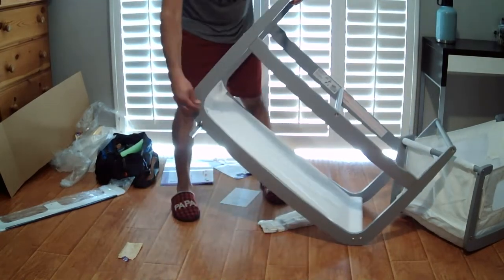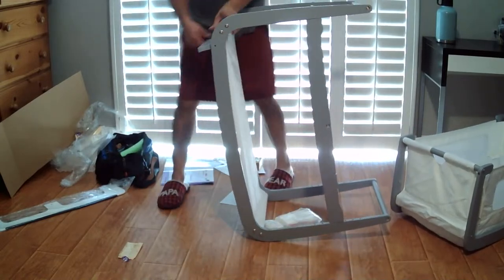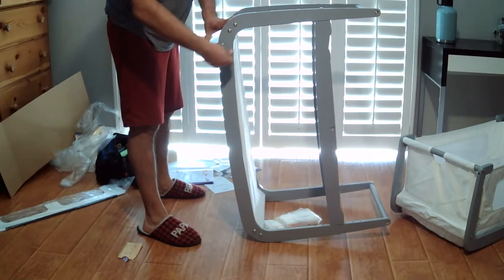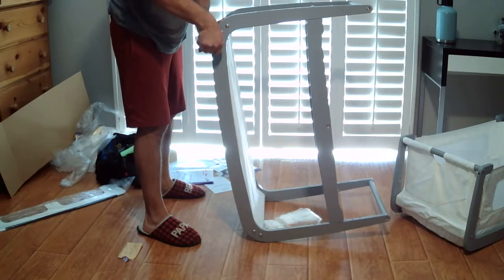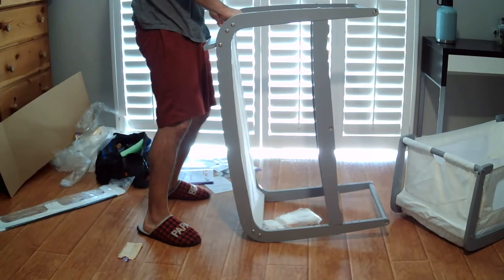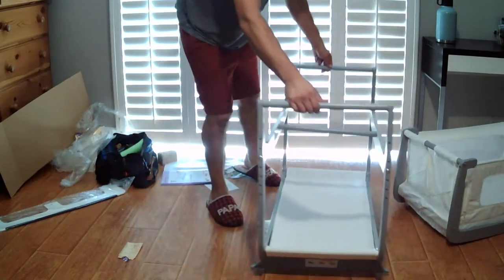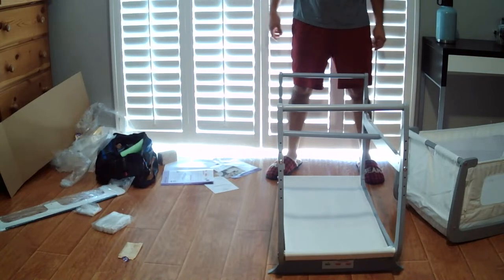If you want to put it back into rocking mode, you're going to use your Allen wrench to disconnect the screws, and then you can go back to rocking mode. Let me just screw this in completely so we can see how it works. It's always good to not do things just halfway. There we go — that allows it to not rock or shake anymore.